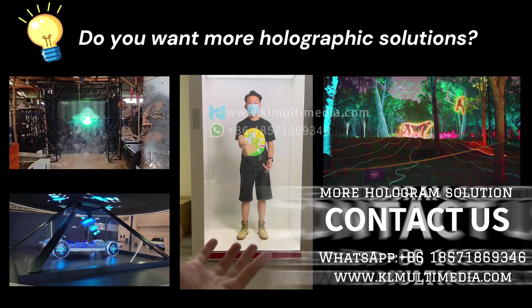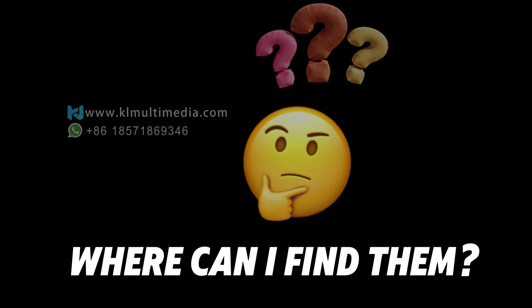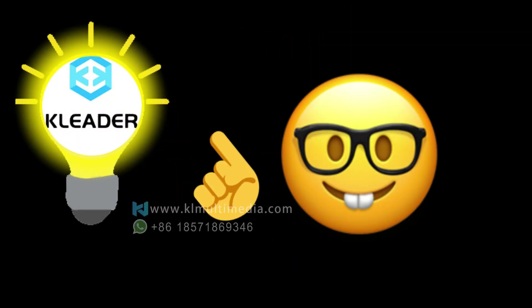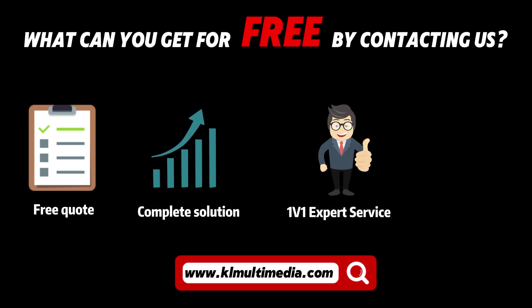If you are interested, you can follow our channel or contact us. You may be wondering where to find these products — I offer a one-stop holographic solution, from equipment to the production of 3-dimensional holographic content.